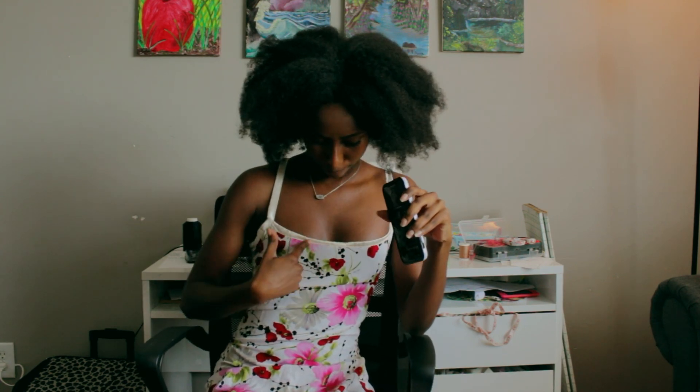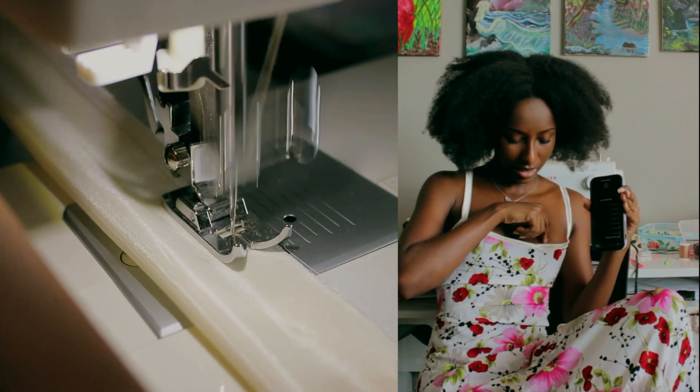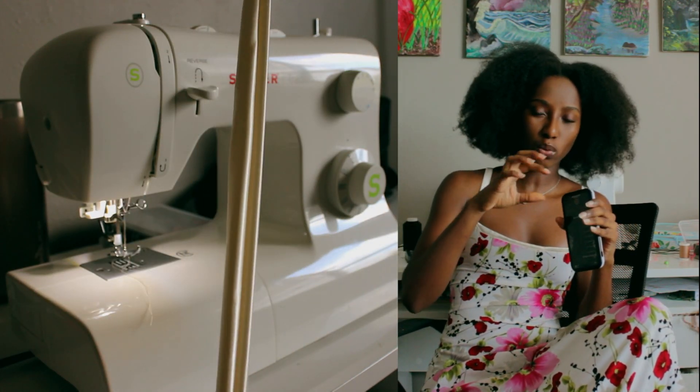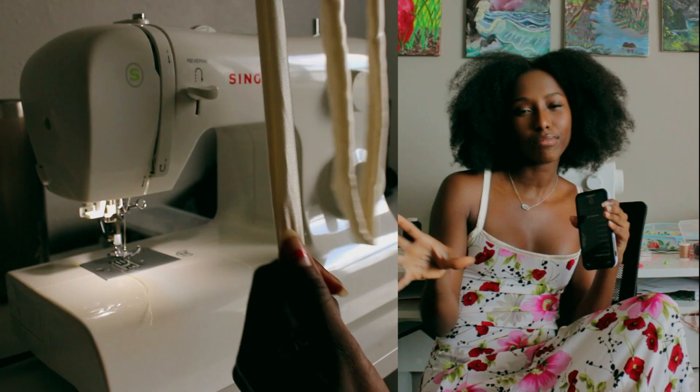I had some leftover charmeuse fabric from a previous video and I used that for the straps and also the front edges. I put that together, turned it inside out and ran it around the edges so I don't have to constantly worry about raw edges poking out.